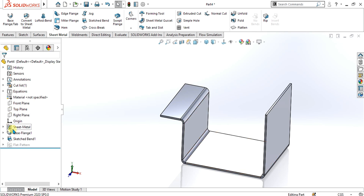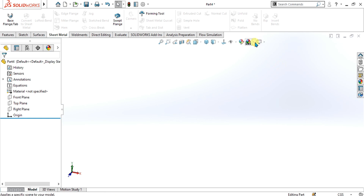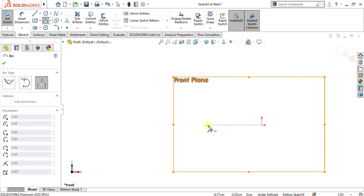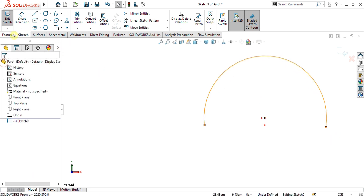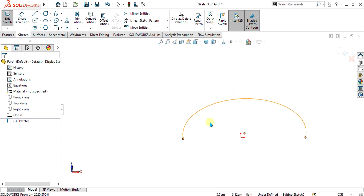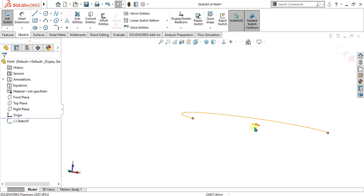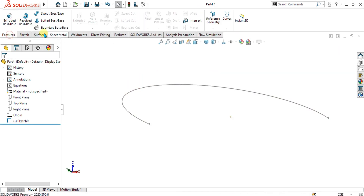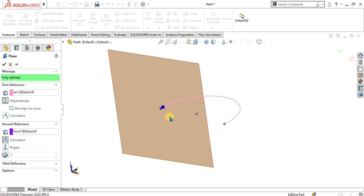Now we will see what swept flange is and we will make the part as shown at the start of the video. For that, first of all go to the front plane, go to sketch tab and make an arc like this. Swept flange works the same as the swept boss base feature used in basic modeling. This arc will act as the path line in the swept flange feature. Go to exit sketch, go to features, select the plane from here, select this arc and select the vertex to make the plane coincident to it like this.